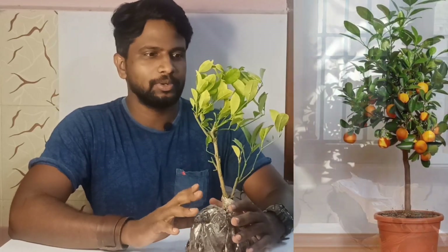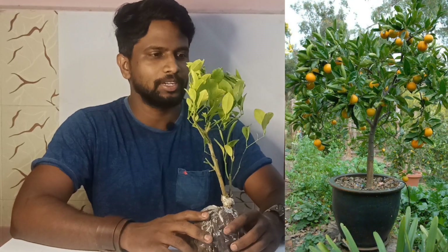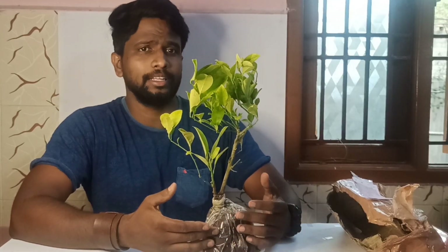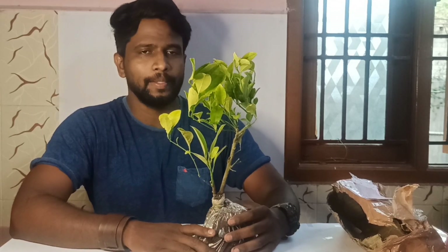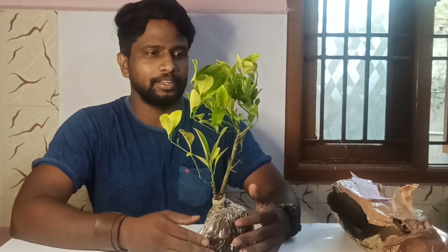So we will place it in the garden. Here is a lot of plants. On the WhatsApp page, we will place it in the garden. We will place it in one or two days.